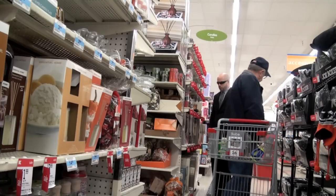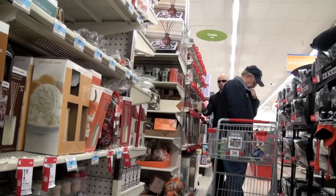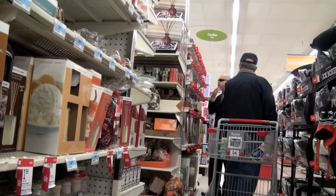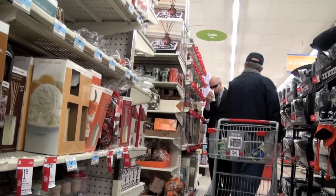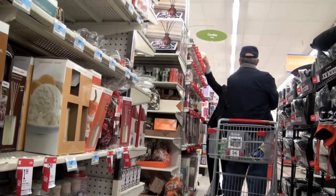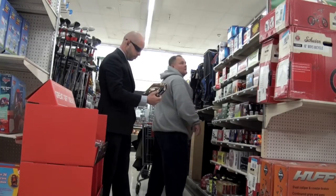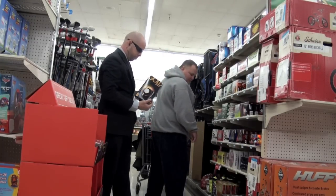All right. I have the suspect in sight. He's wearing a navy blue jacket, navy blue baseball cap, looking at the boxer shorts. We are in scope. Gray hooded sweatshirt. He's going to be wearing some tan moccasins.